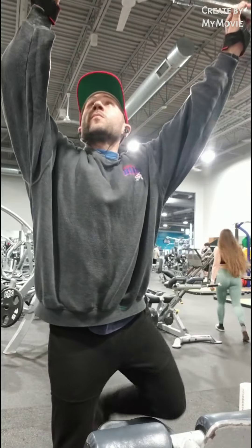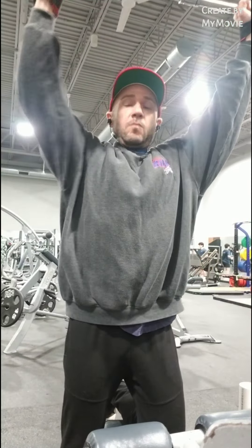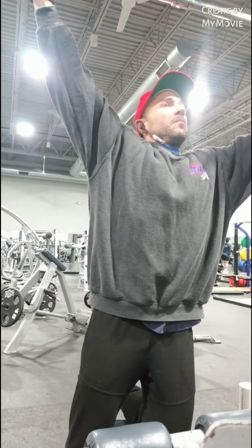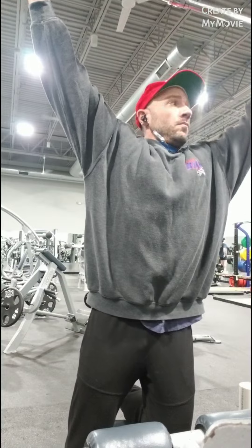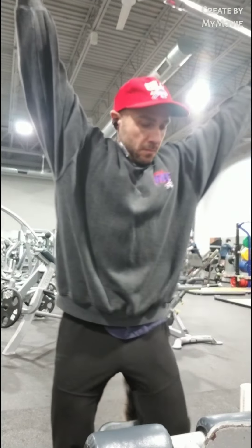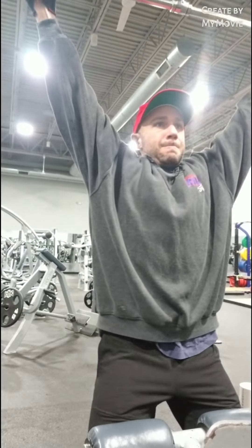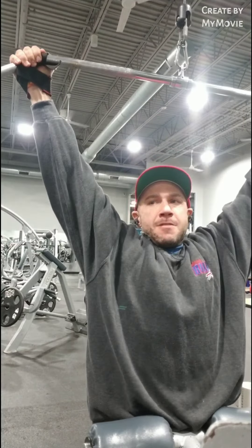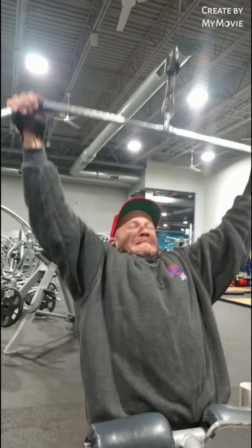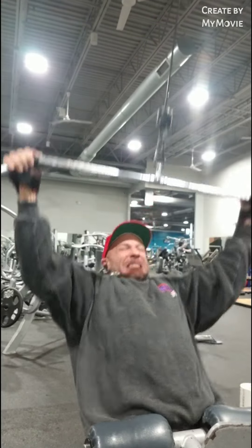Hey guys, how you doing? Thanks for tuning in and watching. If you guys can all do me a big solid and subscribe to my fitness channel. I've been at this for quite some time now. I plan on uploading more videos for you guys to watch. Hopefully I can help a few individuals reach their fitness goals. And here goes nothing.